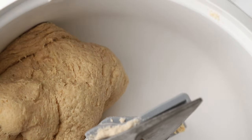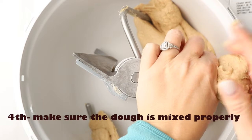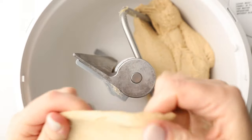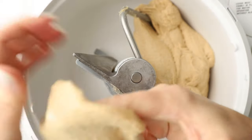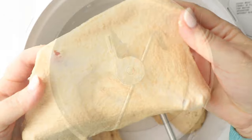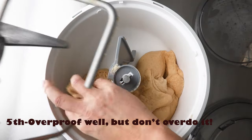You want the dough to be just a tiny bit sticky — not overly sticky or tacky, as we call it. The fourth tip is to make sure that your bread is properly mixed. This takes about six to eight minutes on medium speed to form your window pane. With whole grain doughs, especially when they're home ground, you're going to have a little rougher texture — that's totally normal.